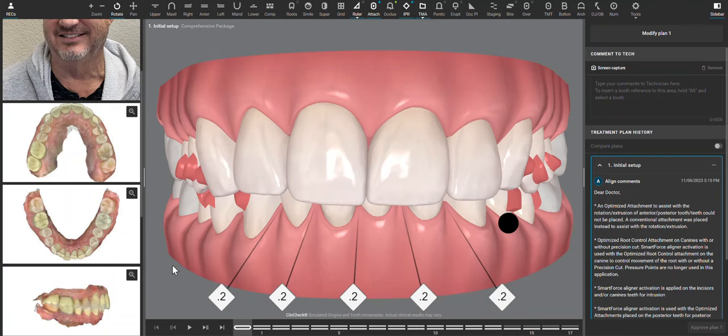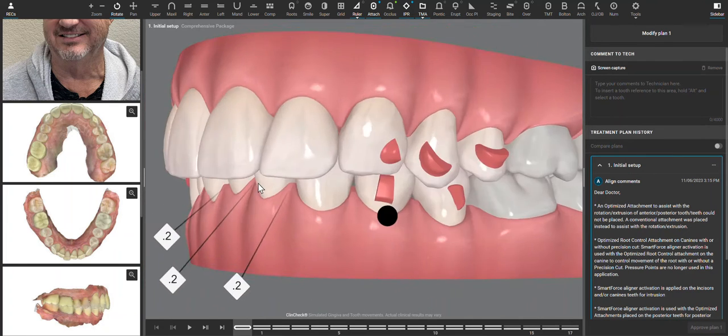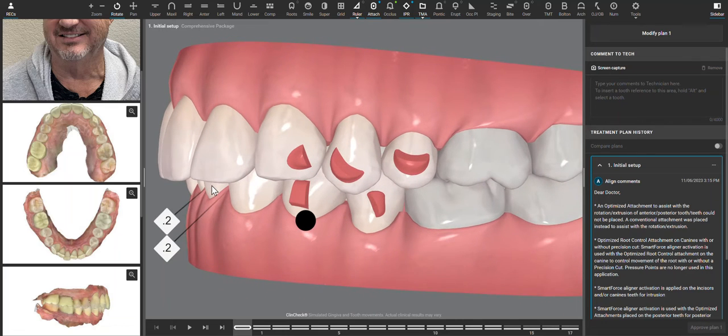Hi doctor. I'm looking at this case and we have a very deep bite to treat. The first question becomes: do we intrude the upper teeth, the lower teeth, or both?